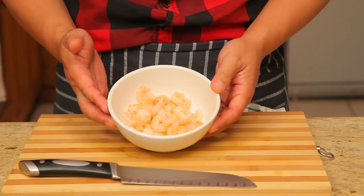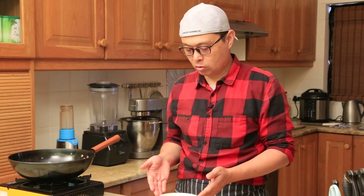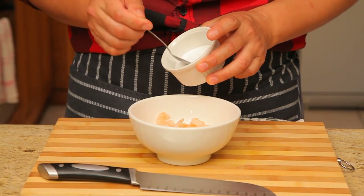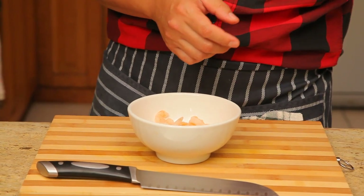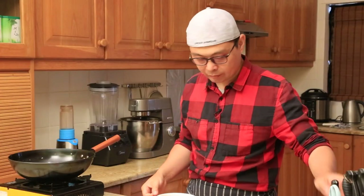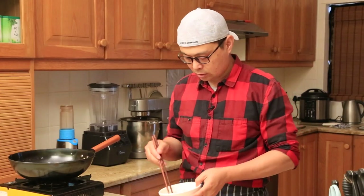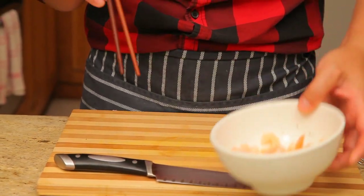The main ingredient is the prawns. You can easily get these from a local store — they're frozen and cooked, so all you need to do is defrost them and they're ready to go. Just give them a light seasoning: sprinkle a little bit of salt and some pepper. You can use white pepper if you like. Give them a good stir so the prawns have a light seasoning, then stand by on the side.